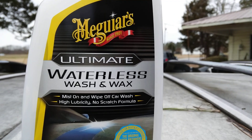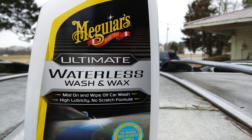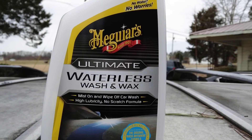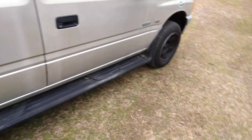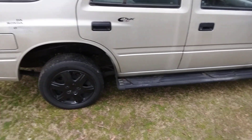Welcome back to the channel. In this quick video I want to share with you guys this stuff here — it works great on light colors too, like your silver paints, your white paints, or light golds. It's the Meguiar's Ultimate Waterless Wash and Wax, and we're simply going to shoot this side of a Honda Passport.